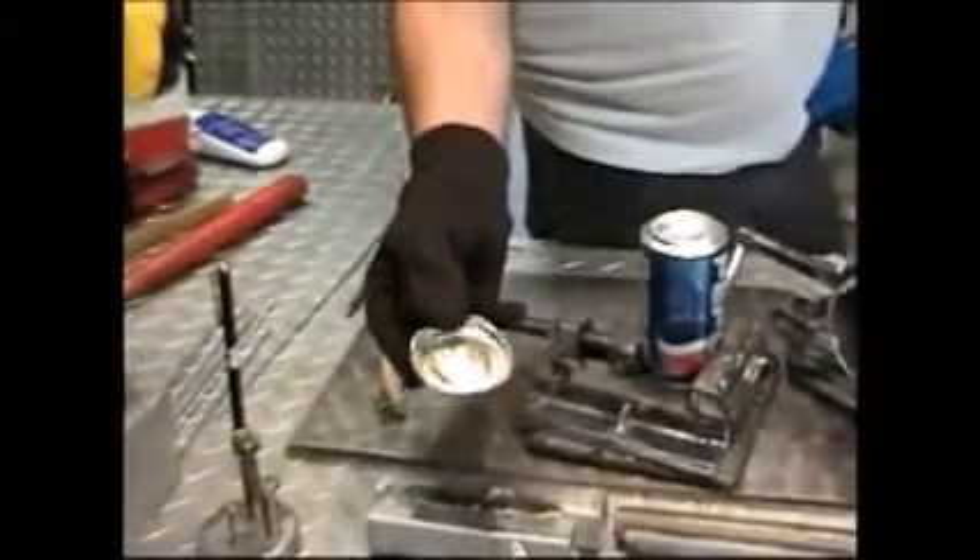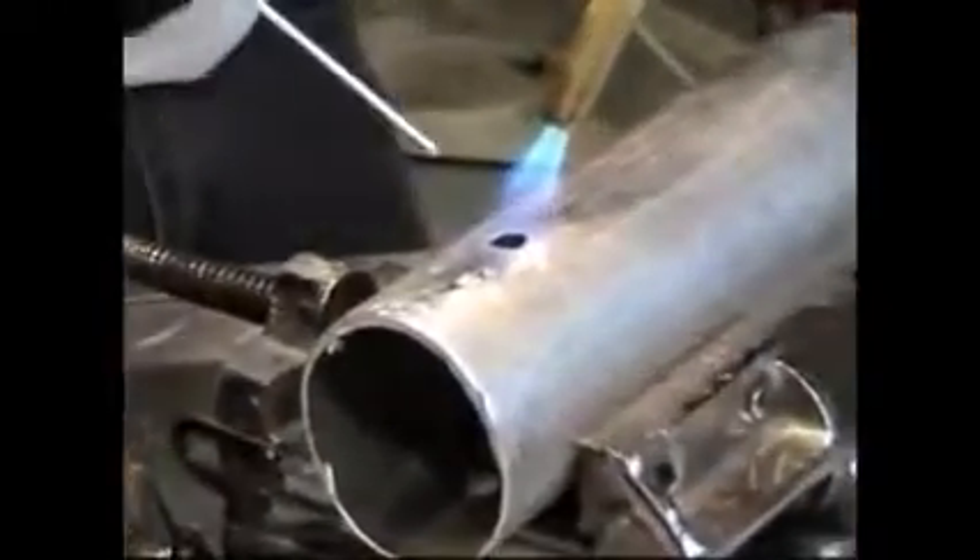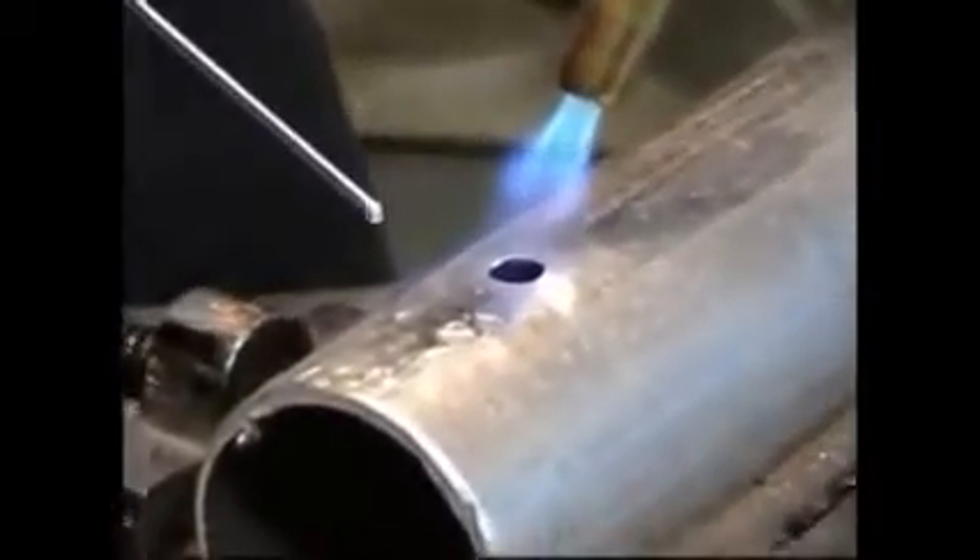If you're working on an aluminum radiator, condenser, evaporator, or intercooler, none of this material will drip inside. This material is thicker than the rod so it takes a little longer to do the same job.